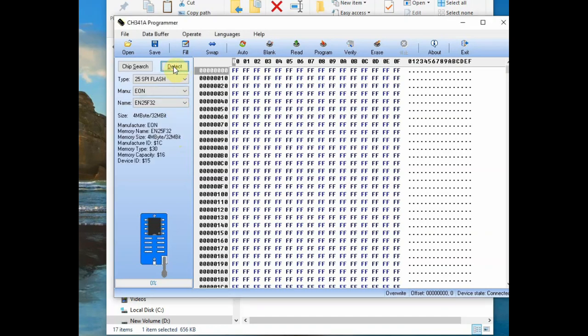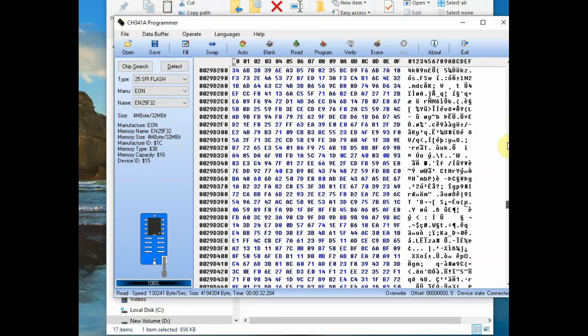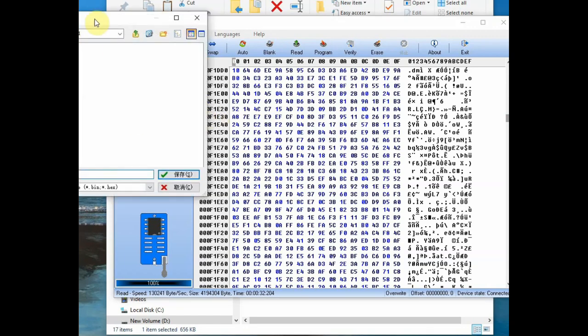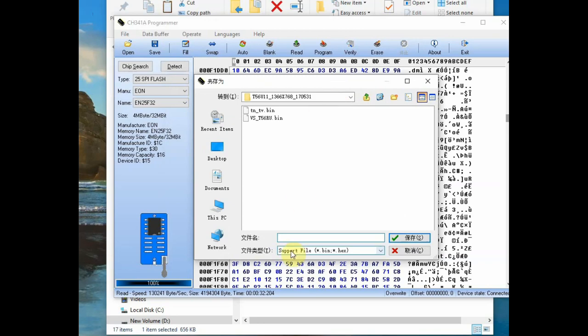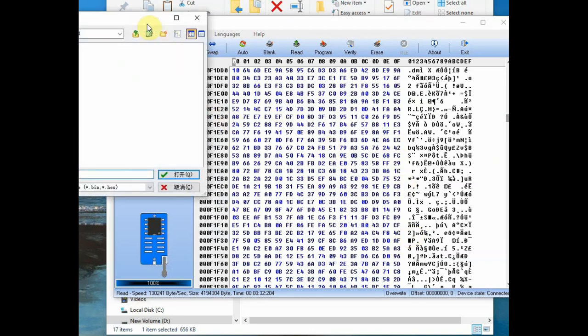Click Detect again. Now the manufacturer name is shown as EON and the IC is 25V32/25F32, a 4MB IC. Click Read to read the data on the chip. You can see data in the buffer, so data is read properly. You can save the data, load a new .bin file, click Program to write it, then Verify it, or Erase the data.